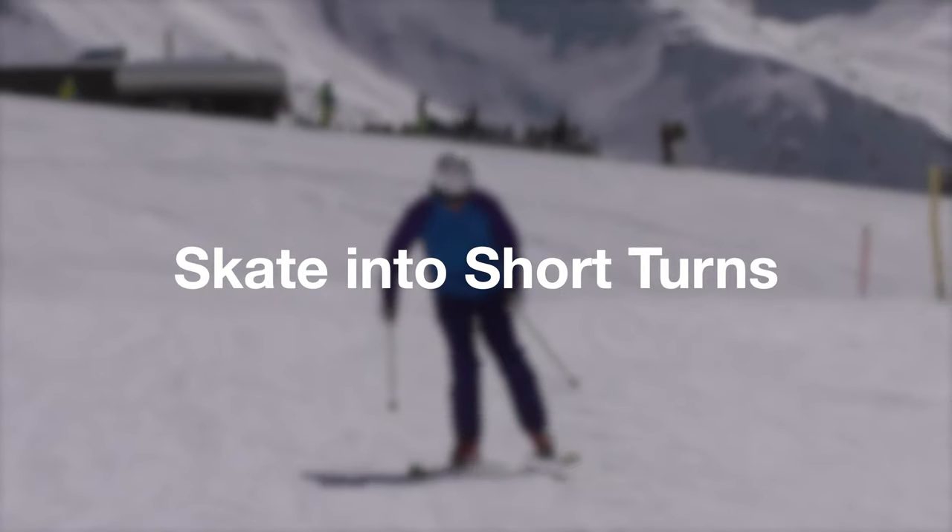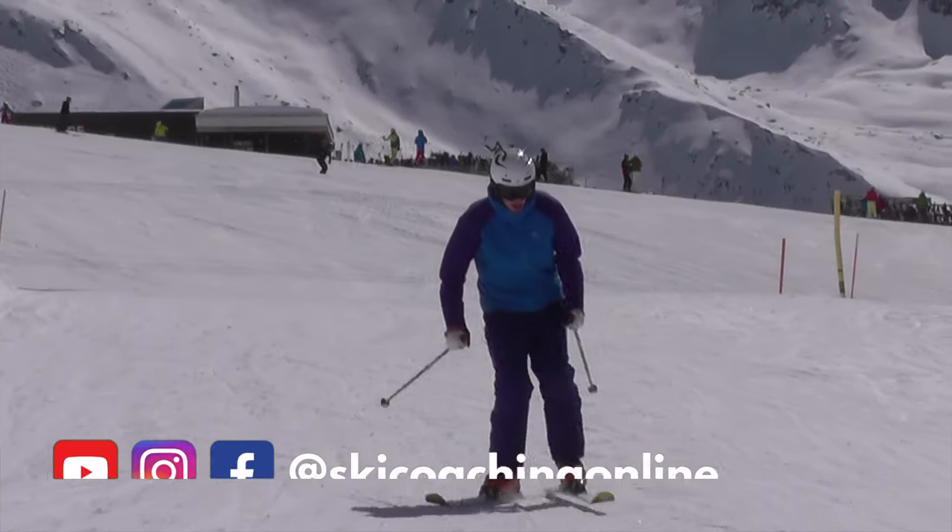Hello and welcome back to another video. Today we're going to look at how skating can add some juice into our short turns.